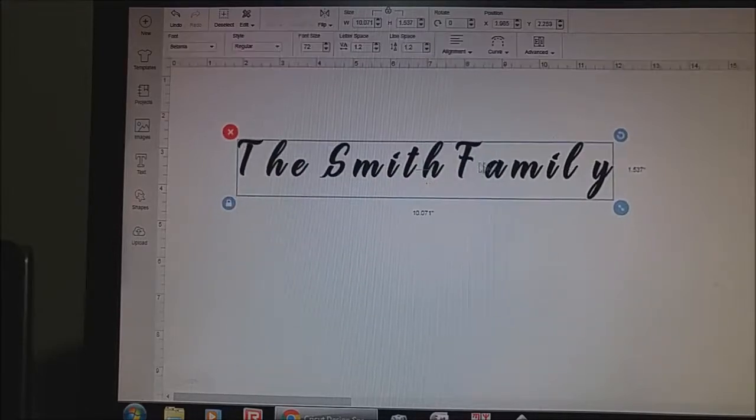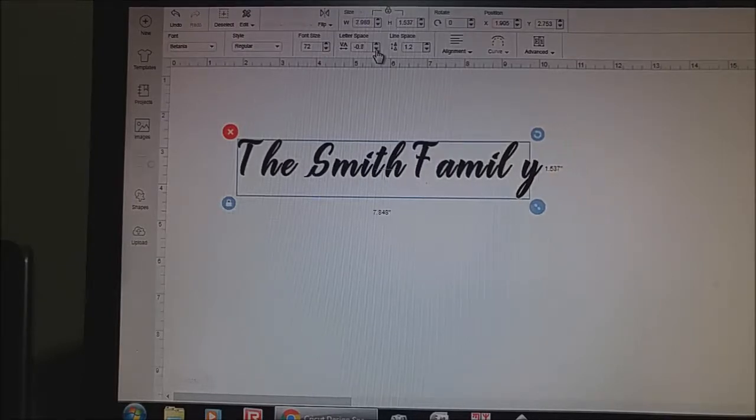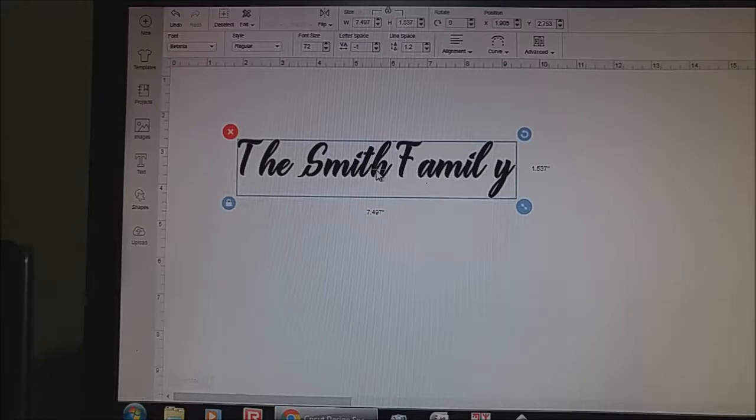So normally when you type it out — I'm in Cricut Design Space here — when you type it out, you're going to see that it's not all put together properly. So you can go to your letter spacing area and start reducing, just click on the down arrow a few times, or more than a few times if you need to, until the letters start coming together. I've shown you this in a different video as well. And then when you get to a certain point, I would just go right to the Ungroup button on your upper right.